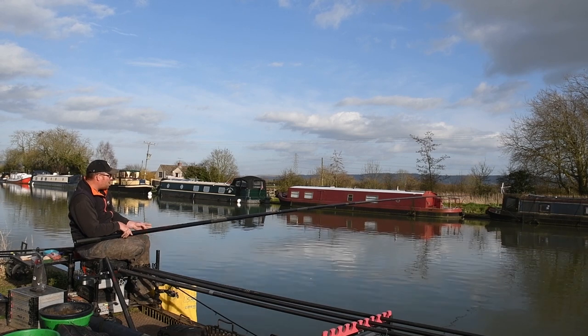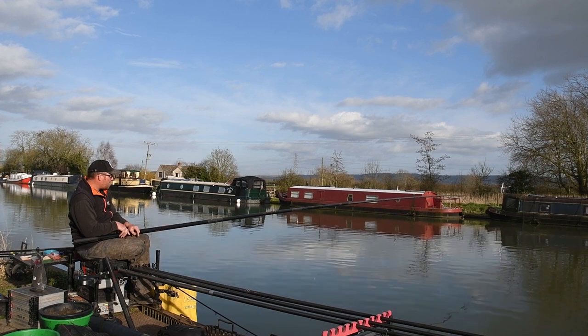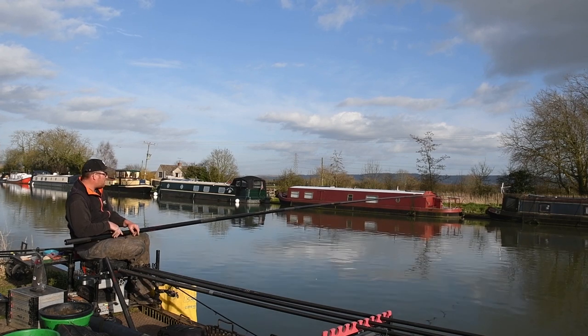I've actually got one on — happy days! So just be patient and you're going to catch some fish. We've just luckily caught one right now.